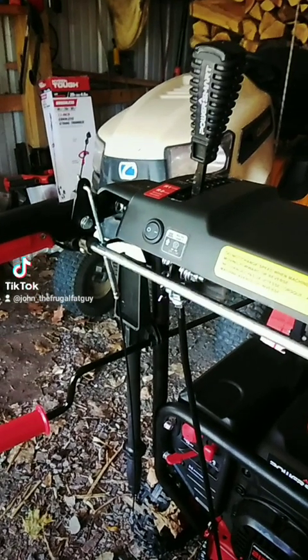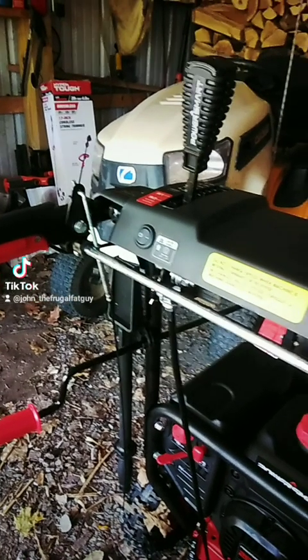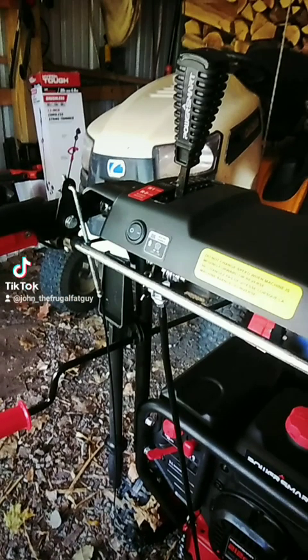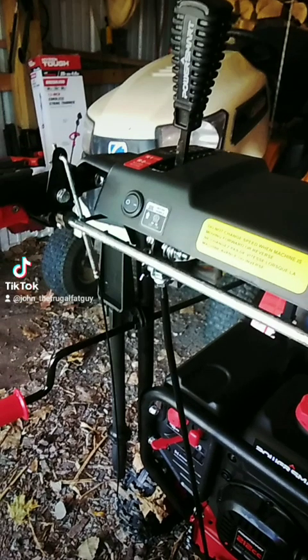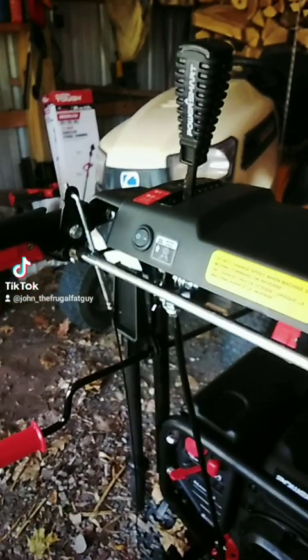Excuse the quality because I'm using the TikTok editor. I just wanted to get this video up to show you what I've been dealing with with this Power Smart. You can see reviews of it, unboxings, and all that on other channels.